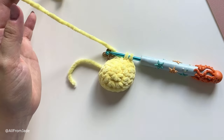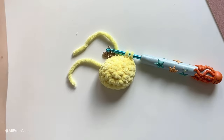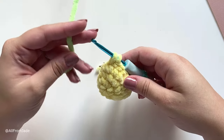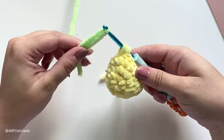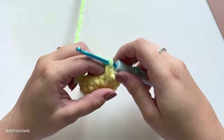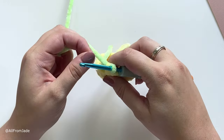If you want, you can cut your yellow yarn now so you have fewer tails inside your bead. With the green yarn, place it on the hook and pull it through — that completes the last stitch of round four. Remove the stitch marker.